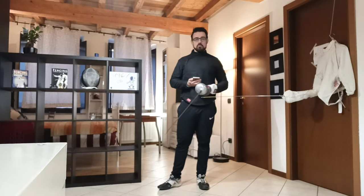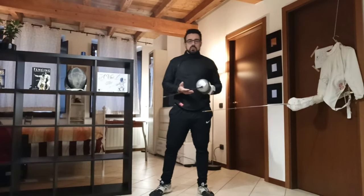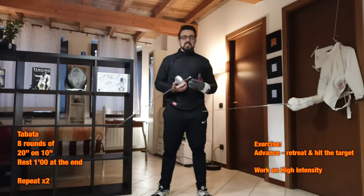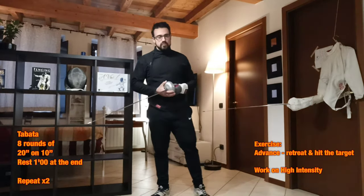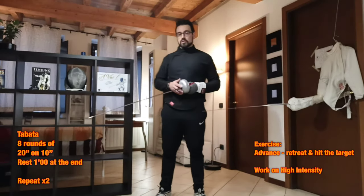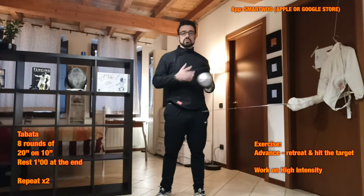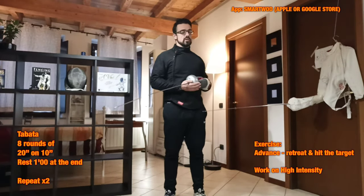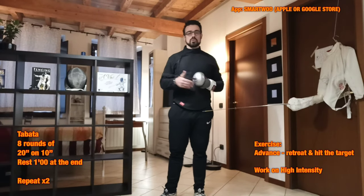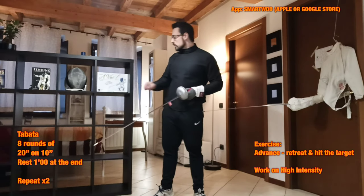Let's start with the first exercise, called Tabata. Tabata is a high intensity workout involving eight rounds of 20 seconds of work and 10 seconds of rest. I will use my smartphone to help me keep the right time. I will move forward and backward staying in guard position and try to hit my target with a lunge or using only the extension of the arm. Let's start and I will show you.